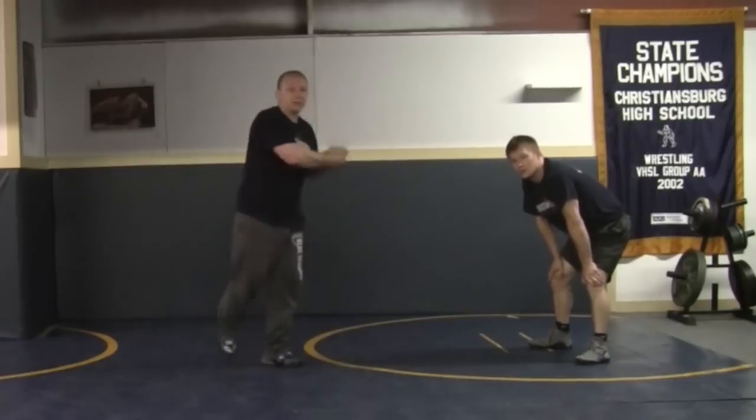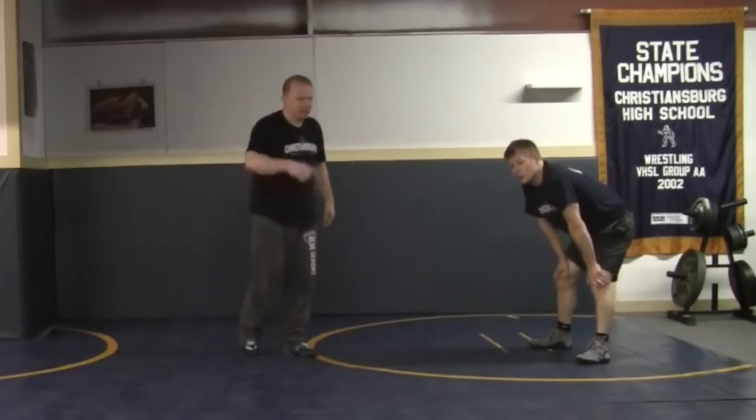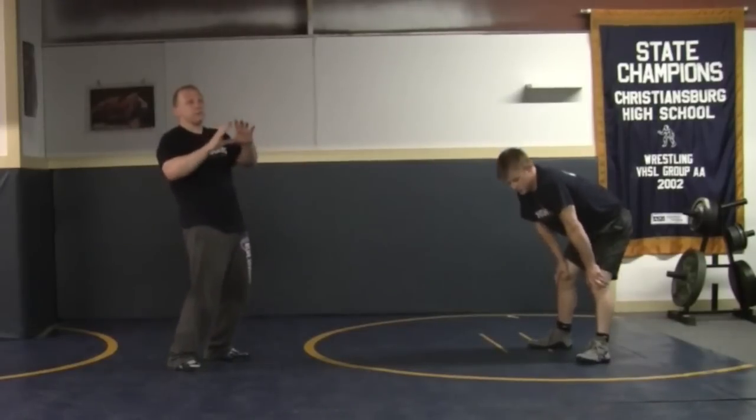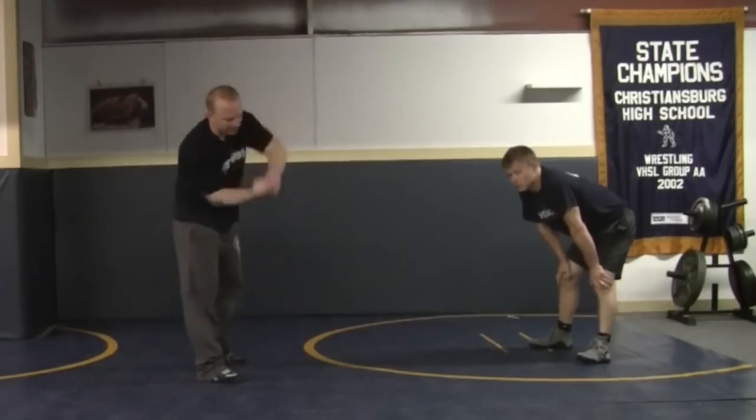The number one best way to get a guy back down to the mat is a good old-fashioned lift and return. Personally I think it's one of the prettiest moves in wrestling — a good lift and return is beauty to me. Step around, get the guy up, slam him down.